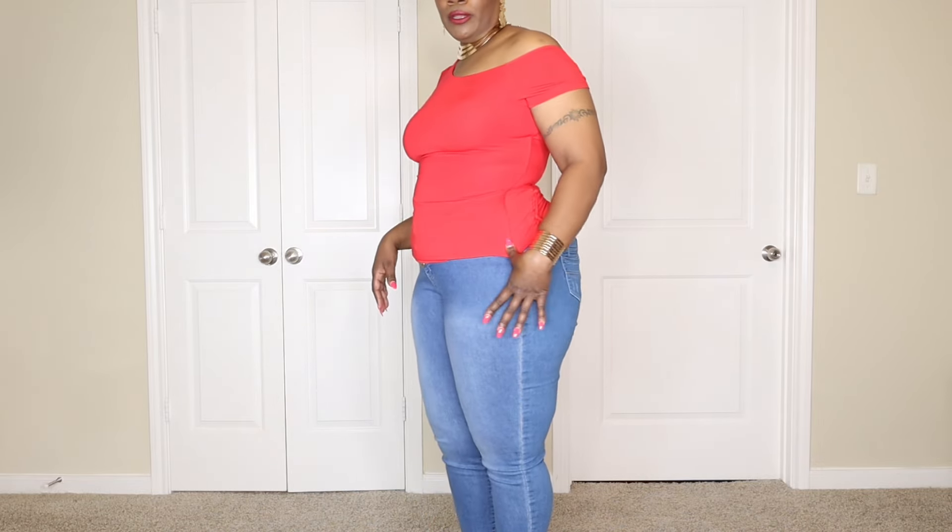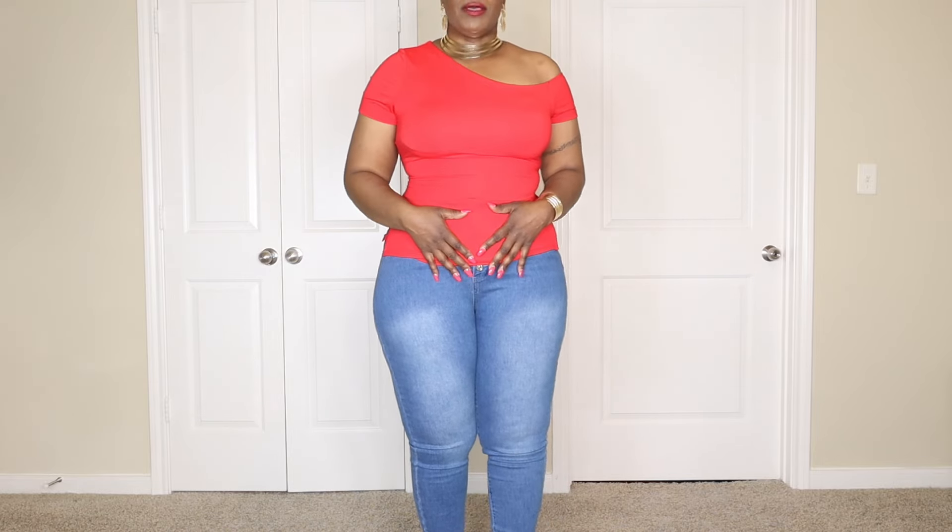All right, sweetie, so here's the first item. We're going to be talking about this red off-the-shoulder short sleeve top — very cottony, and I love the color red. On the side, it has a boning here and a boning here, which gives the structure of the top.